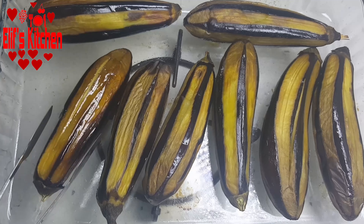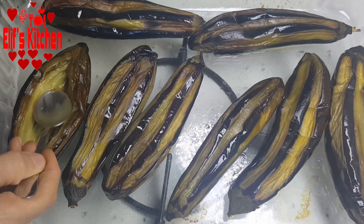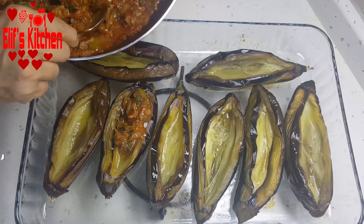The eggplants are browned very well. I had cut the middle parts before, and with the help of a spoon I pull them apart. I'm filling the eggplants with the meat filling.